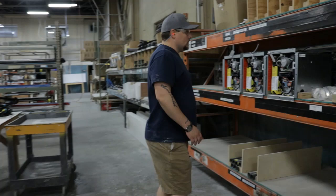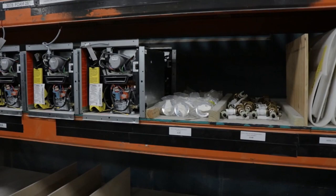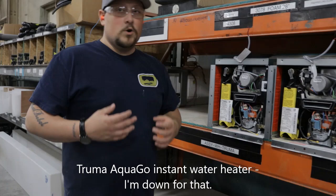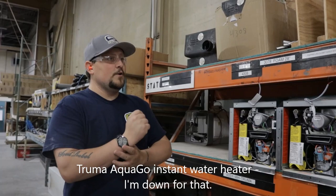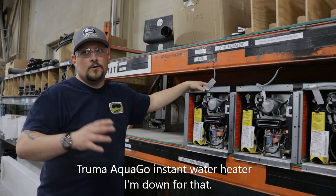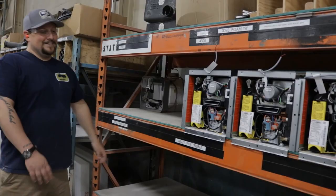Which water heater did you end up with? The Instant Hot Water Heater — that's a great choice. Our standard water heater is a great water heater and works really well, but the Instant Hot Water Heater is going to work really well for conserving water, conserving propane, and allowing you to take a longer shower. When you've got all four of you ready to shower before bed, you're really going to love having that instant stream of hot water.